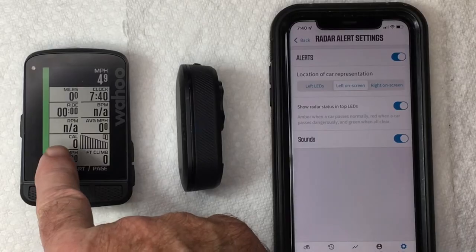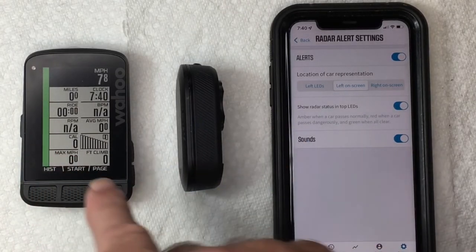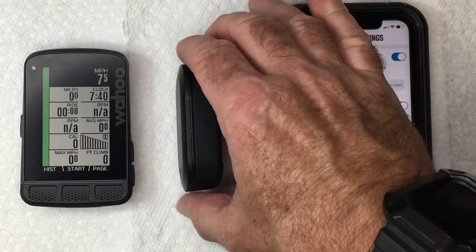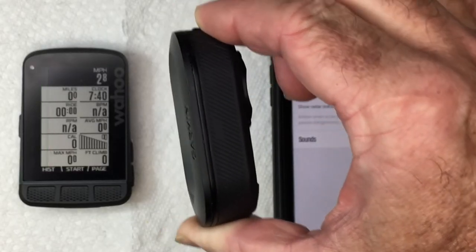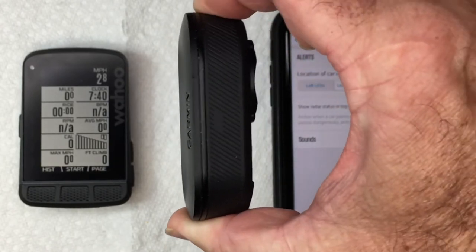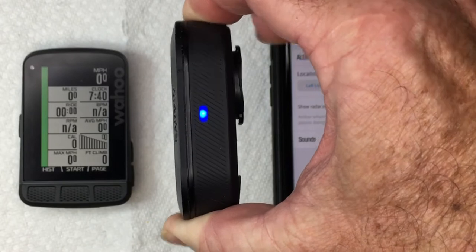Let's go back to the original setup — this is the way I usually configure it, but I'm going to show you exactly what it's going to look like. I'm going to put the Garmin in demo mode. That's done by turning the unit off, then pressing and holding the button until the light turns yellow, and immediately letting go.